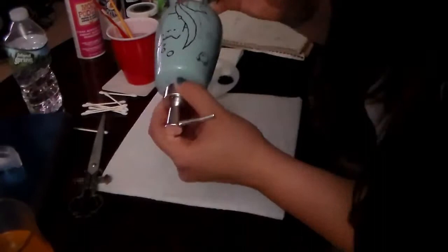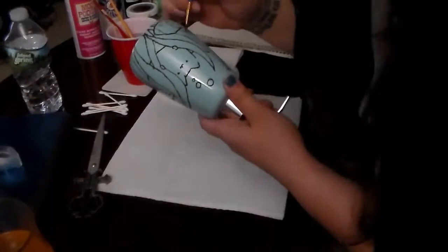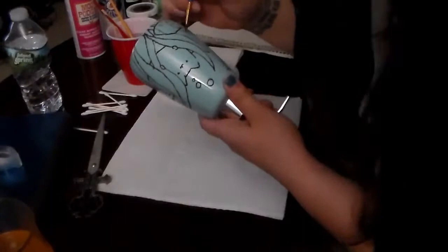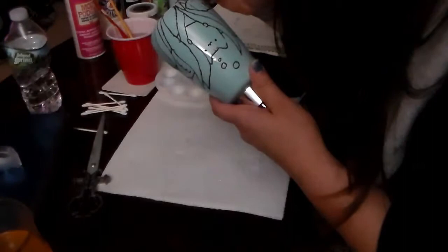Another tip is to also have your original image close by so you can look back on it for reference, because on an object that's round like this one the bottom didn't quite line up properly, and I kind of had to look back at my original picture and free-paint the lines. So keeping that close by is definitely a good idea.